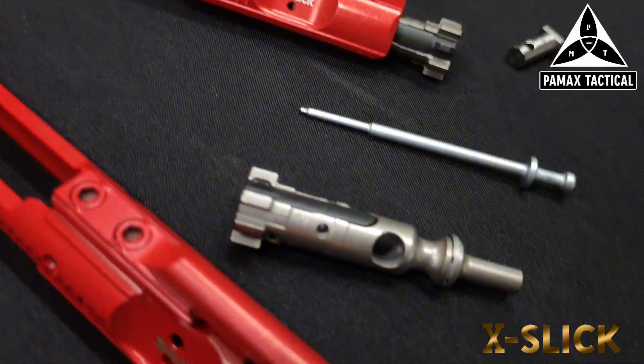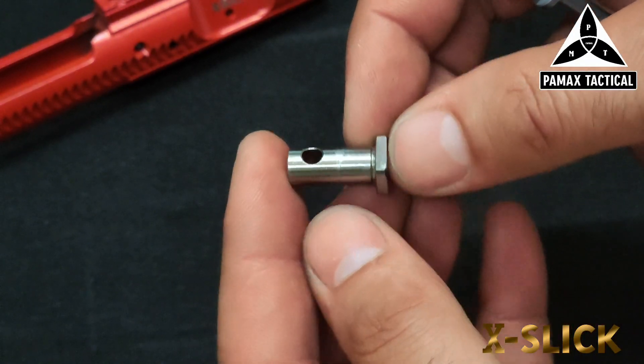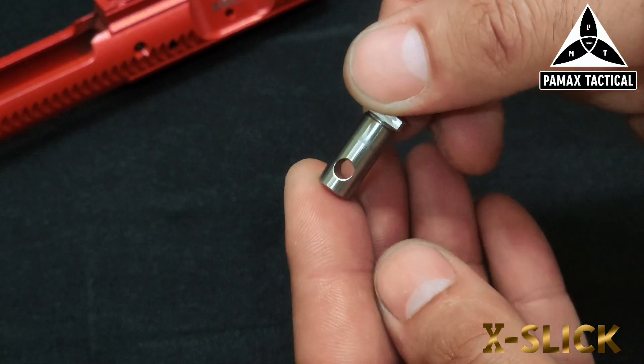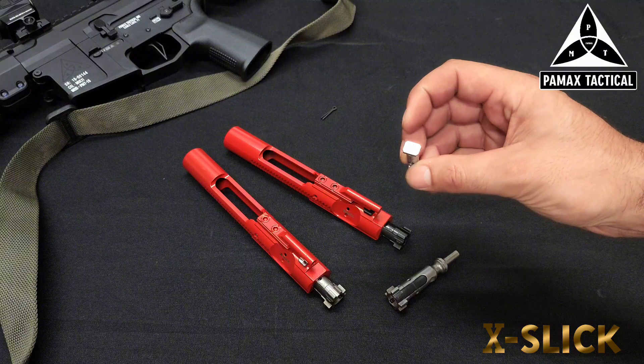Our cam pins have now been upgraded to stainless steel — a little bit more durability there. It's going to be better for overall performance, run a little bit smoother, easy to clean, and it's a harder material. That's going to be available in all the new carriers as well.